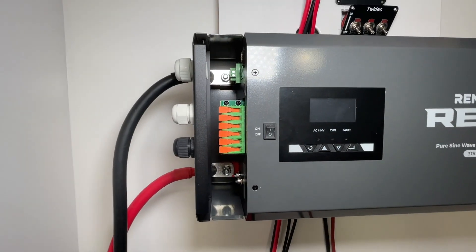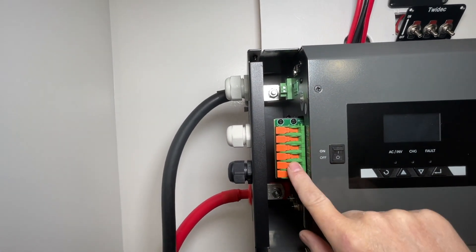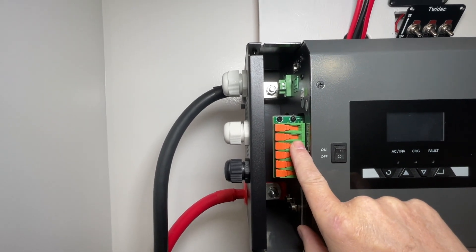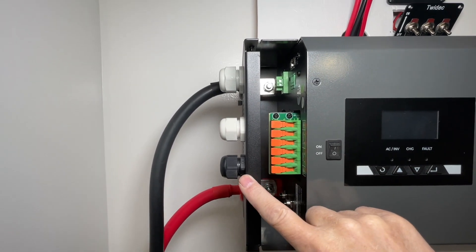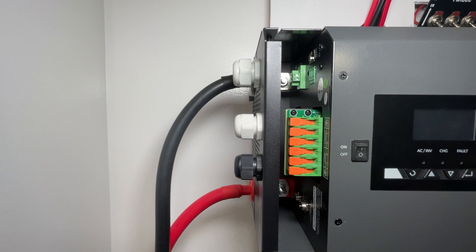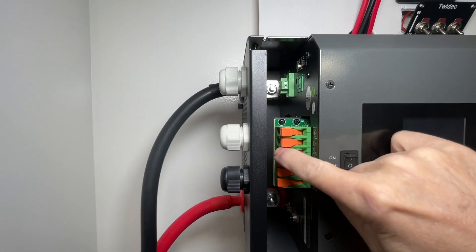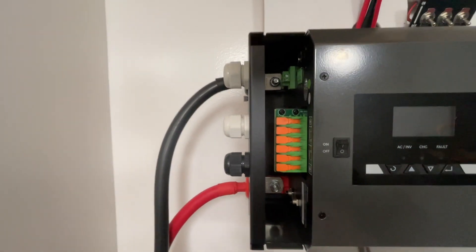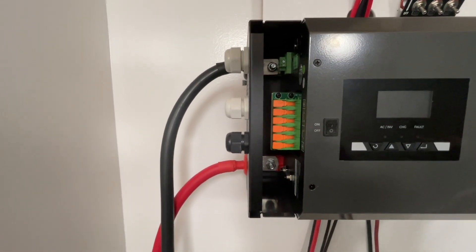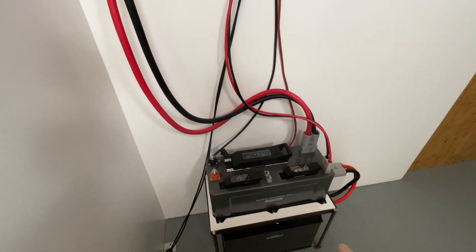A couple of things that are different about this inverter are these connections for the input and output. There's a 120-volt input if you're going to connect to shore power, and then the 120-volt output to power your shed, shop, RV, or whatever you're going to power — they have these quick-connect tabs. Put your wires in there and clamp right back down, so no tools required. You can see the big 4-aught cables that go from the pure sine wave inverter down to the system combiner box — it's just as simple as plugging it in.